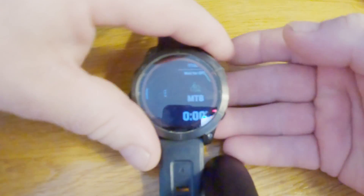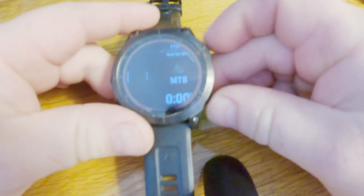Hi, this is Legacy Handyman. Today we're going to show you how to reset a Garmin Sapphire 7 Solar watch. For that matter, any Garmin watch — the process will be the same. So what we have is an unresponsive watch.